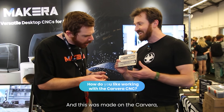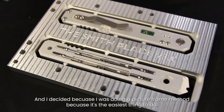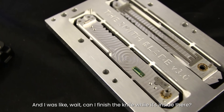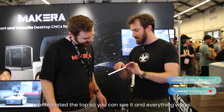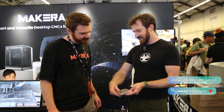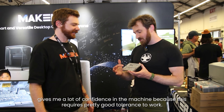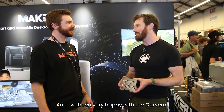And this was made on the Carvera — it's an aluminum version of the Smith blade. I was doing the picture frame method because it was the easiest thing to do, and I decided to keep one in there. I finished the knife while it was inside the frame, put in all the hardware, taped it off, sand-blasted it. Everything works. The Carvera was able to make this, and it requires pretty good tolerances. I've been very happy with the Carvera.